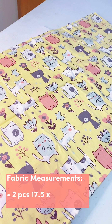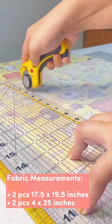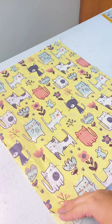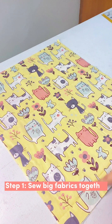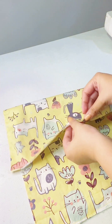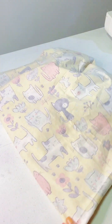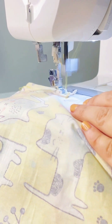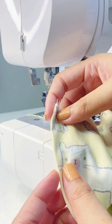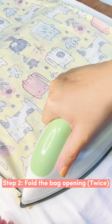We will be using a French seam technique so our seams won't show. Unlike the usual way, we will start sewing our fabrics with the wrong sides together by one-fourth seam allowance, leaving one short end of the fabric open. After that, flip your fabric and sew again the same three sides, but this time using half-inch seam allowance. Your seams should look like this.